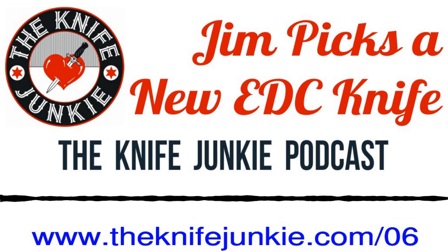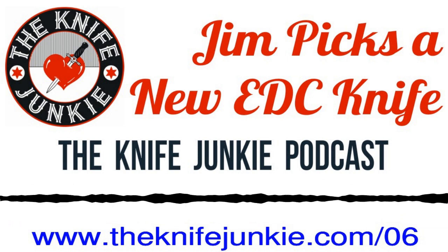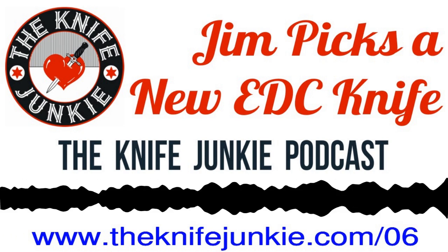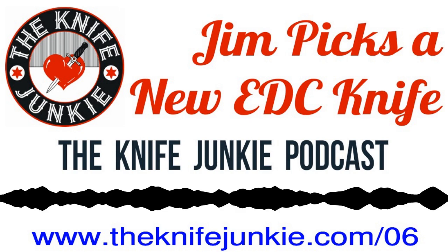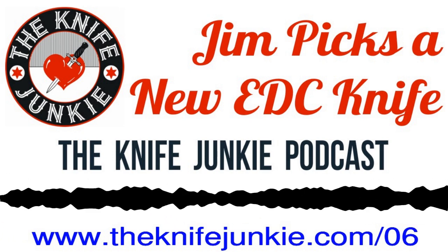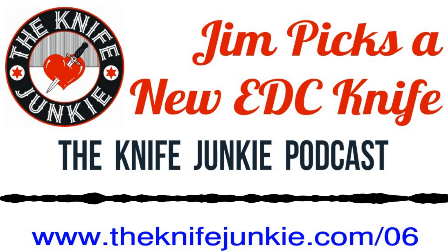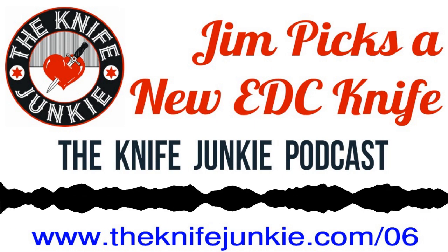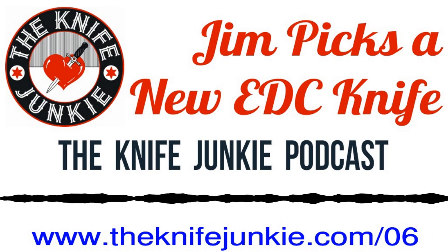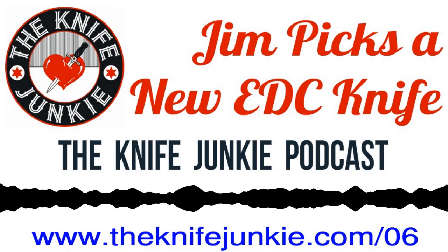Welcome to the Knife Junkie Podcast, your weekly dose of knife news and information about knives and knife collecting. Here are your hosts, Jim Persson and Bob the Knife Junkie DeMarco. Welcome to the Knife Junkie Podcast. I'm Bob DeMarco, and I'm Jim Persson from theknifejunkie.com.